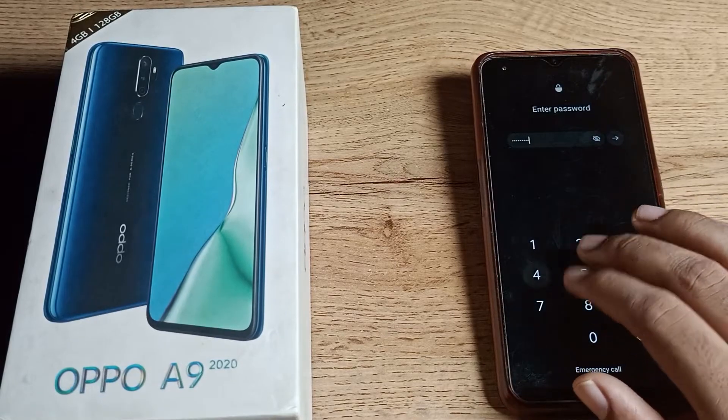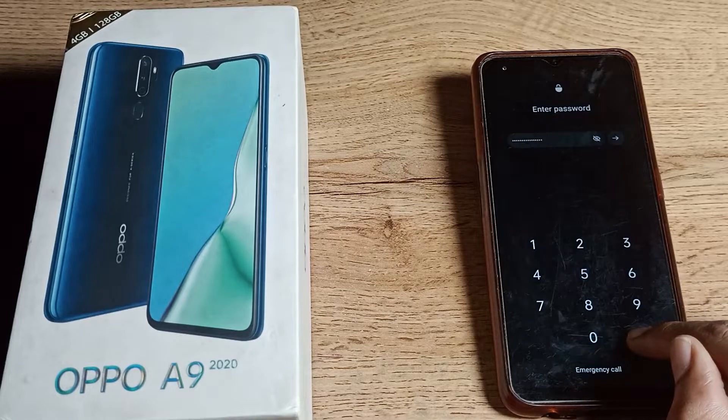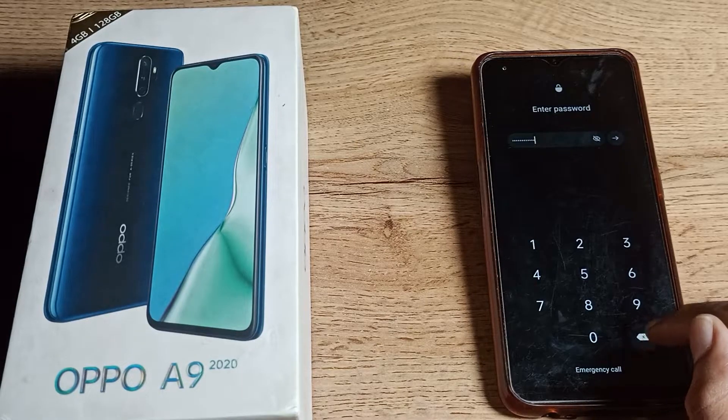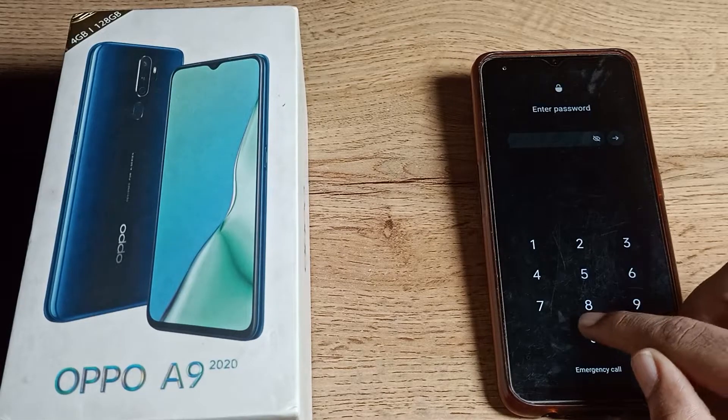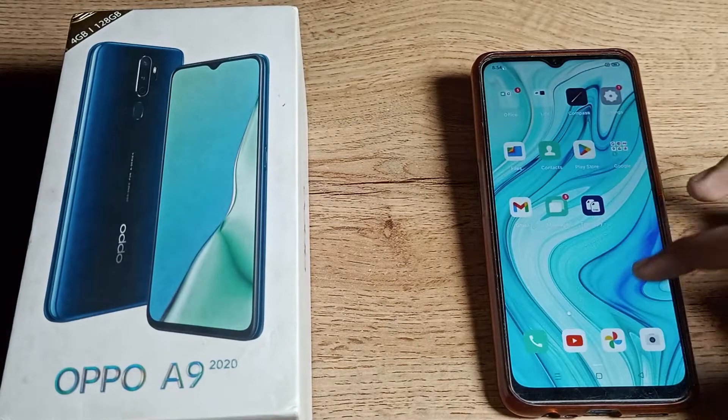Welcome back to my new video. Today we are going to talk about how to remove a long digit password in your Oppo phone. If you want to remove the long digit password in your Oppo phone, you can do so. Let's see how to remove the long digit password in our Oppo phone in this video.